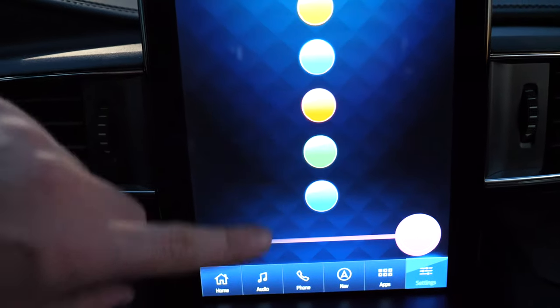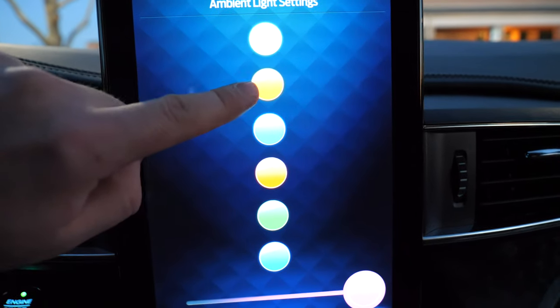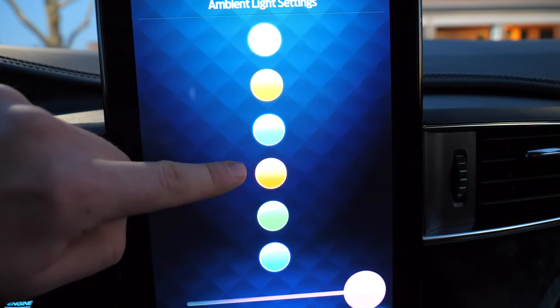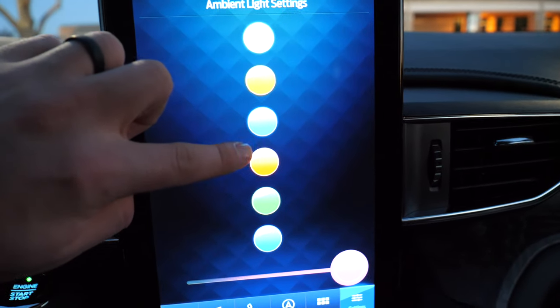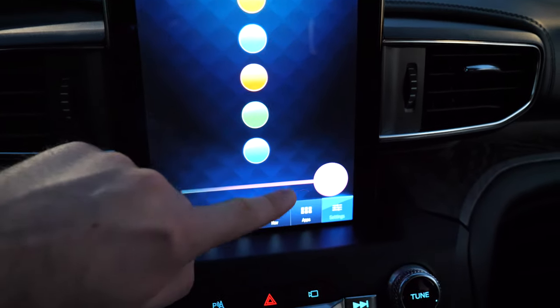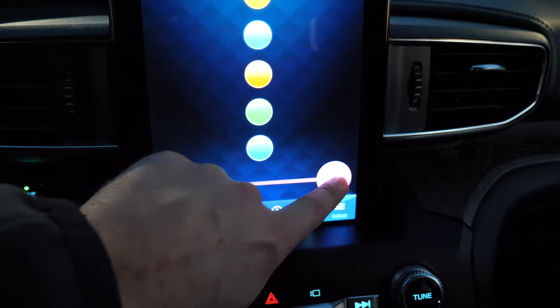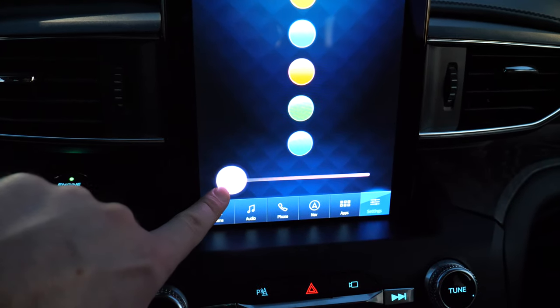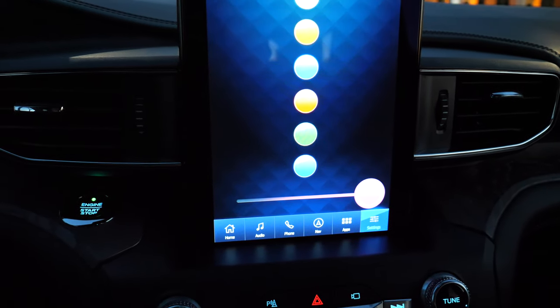The different ambient light colors — these are the different colors. My camera is showing this as yellow, but we actually have an ice blue, orange, regular blue, red, green, a darker blue, and then a purplish color at the bottom. You can adjust how bright the ambient lighting is with that.